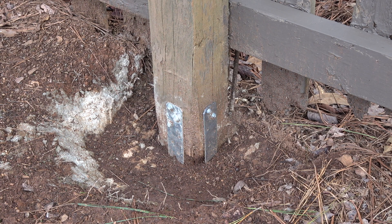Hello world, hello YouTube. We love you. This is a five minute fix on rotten fence post.